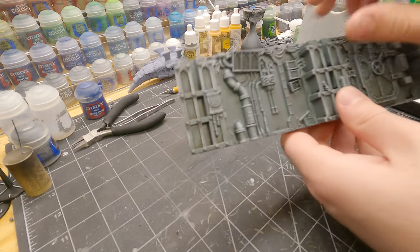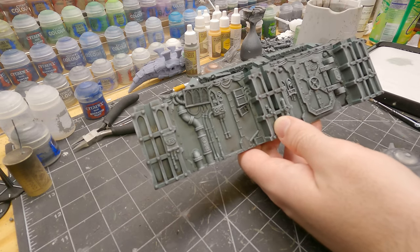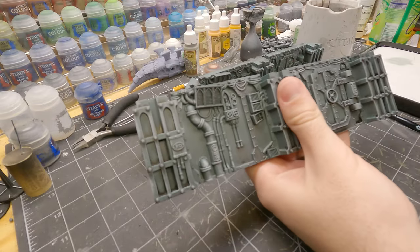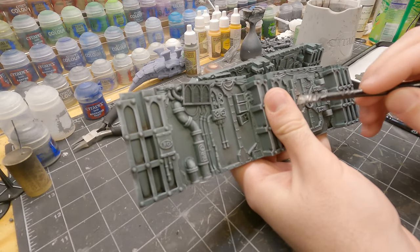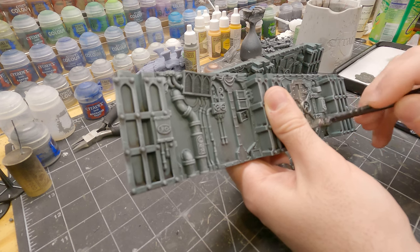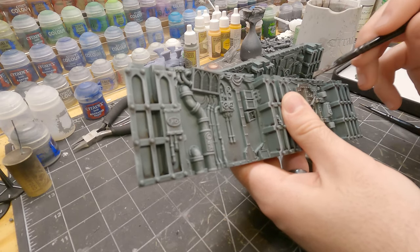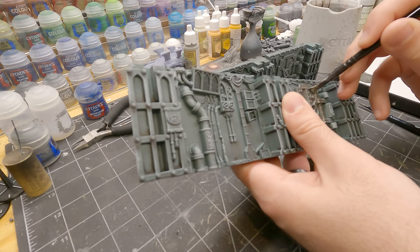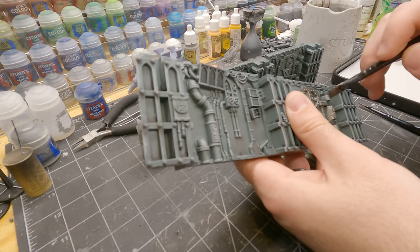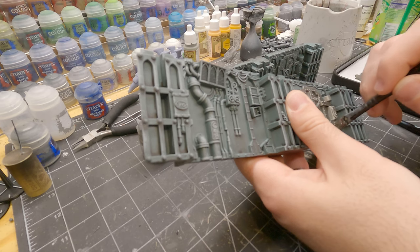Next up, we're going to add some variation in color tone to some of the piping and exposed metal parts. So I'm using Lead Belcher, laying that on with a large base brush and a medium base brush. I'm going to start by just applying it all over the door, trying to be as neat as possible. But if it spills over onto the wall, it's not the end of the world because it is a grimy, messy space hulk after all. We can go back and touch it up later. My philosophy with terrain is it's got to look good enough, but it doesn't have to be perfect — all the attention should be on the models themselves and not the terrain.